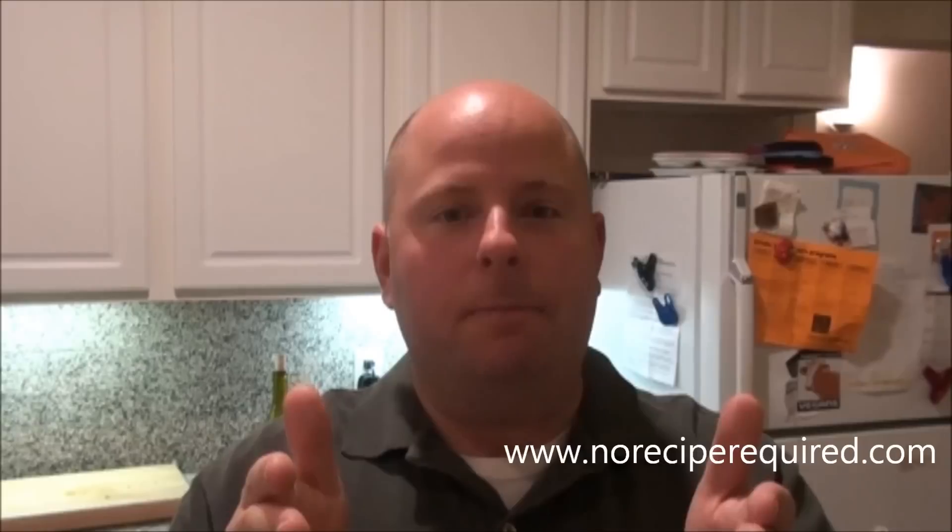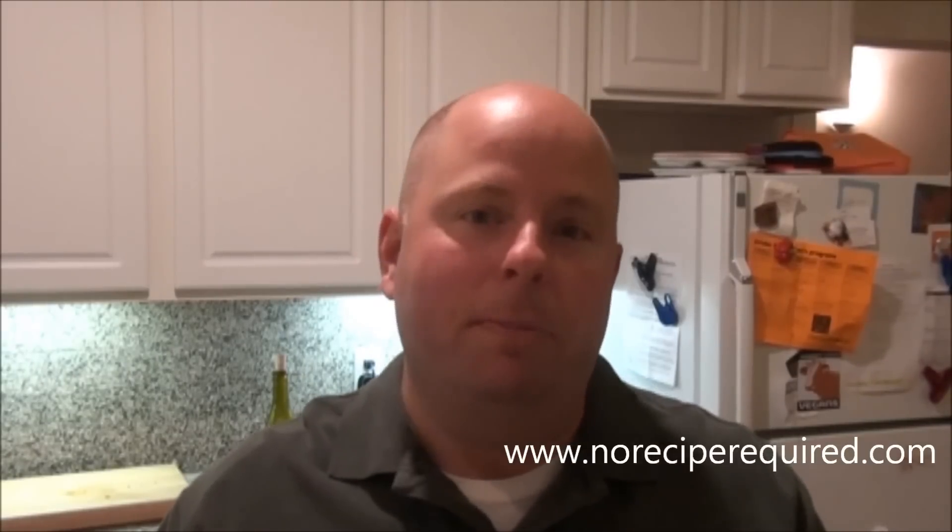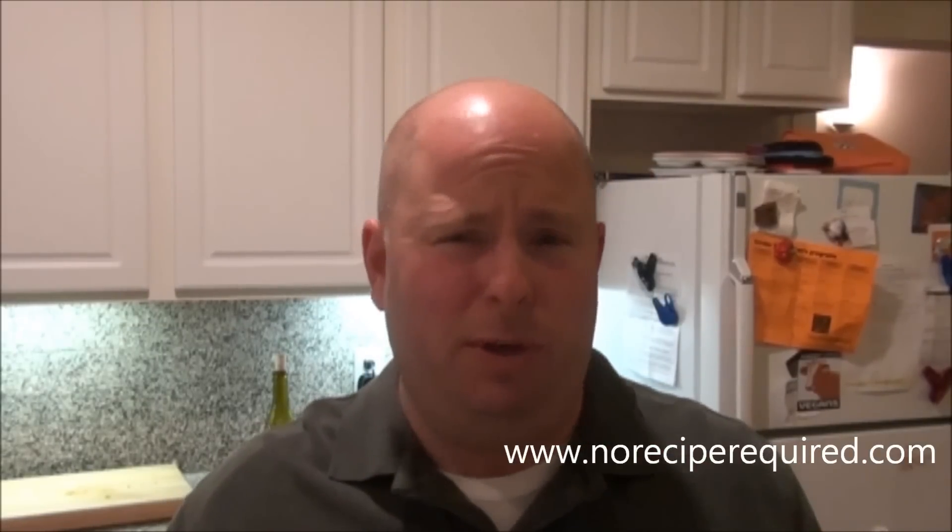Hey there and welcome to No Recipe Required. My name is Dave and tonight I've got another chicken dish for you. I'm always doing chicken dishes because we all eat a lot of chicken and I know we don't want to eat boring chicken. So what we're going to do — I've got a boneless, skinless chicken breast — we're just going to sear it off quickly but we're going to jazz it up with a little mushroom cream sauce. I happen to be using some chanterelle mushrooms, which are wild mushrooms, but you can use really any kind, whatever your preference is.